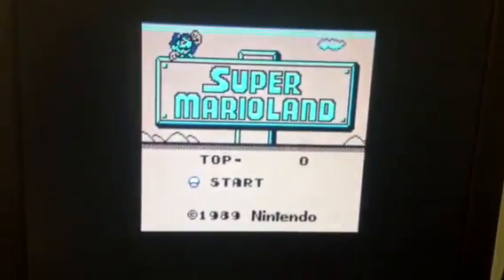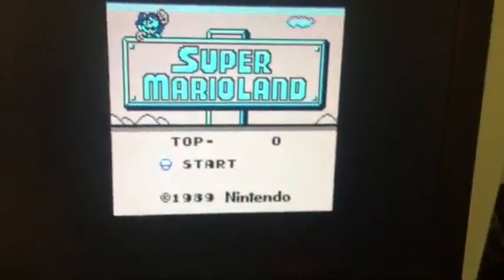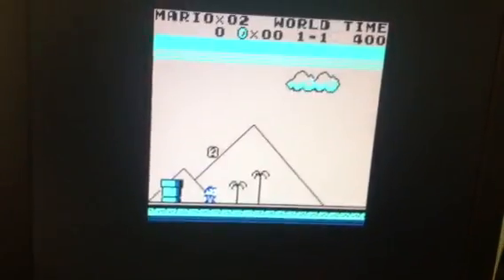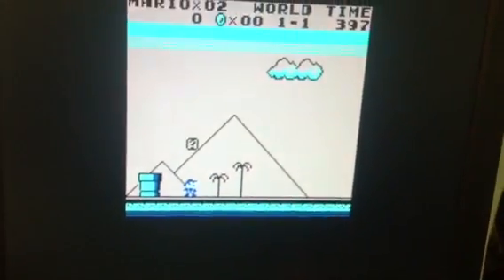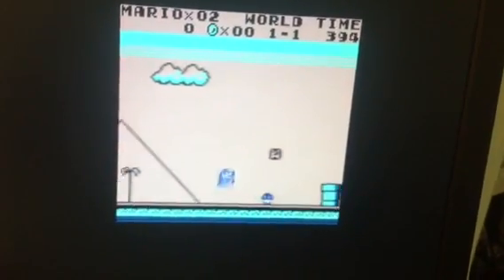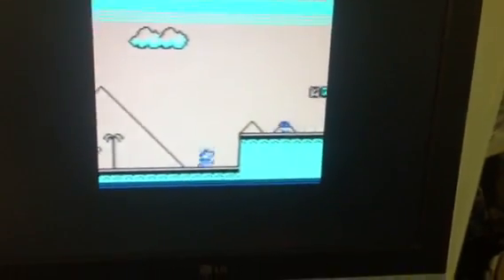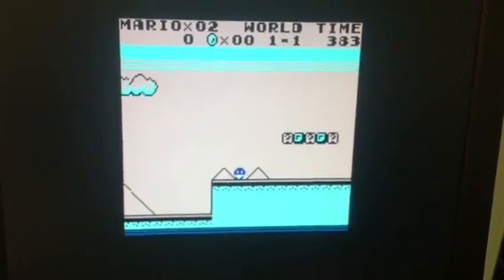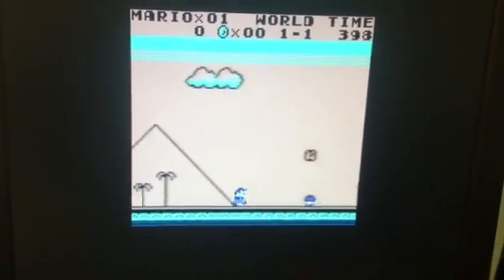Everything is on screen — Super Mario Land, everything is running within the chip. It starts. Let's play a little bit, just to check that it's not fake. See, I'm just jumping around. You can see there is a non-default palette for this game.